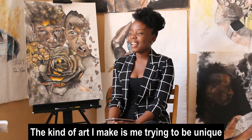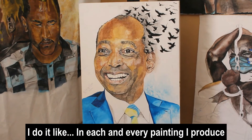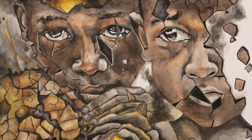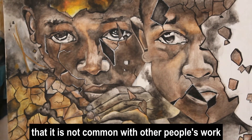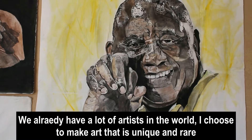The kind of art I make is because I'm trying to be unique. I do it like anything — in every painting that I produce, I make it in a sense that I know it will be the only one in the world. It will be my specific kind of art that is not common with other people's works. We already have a lot of artists around, but I choose to make this kind of art that is unique and rare.